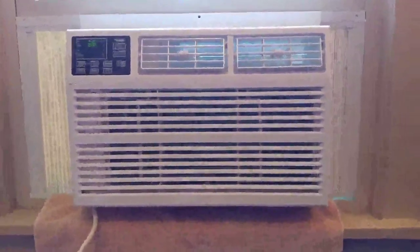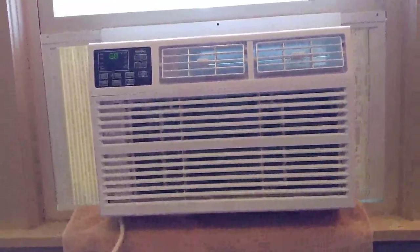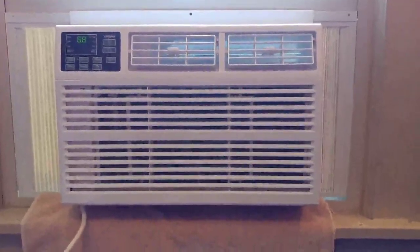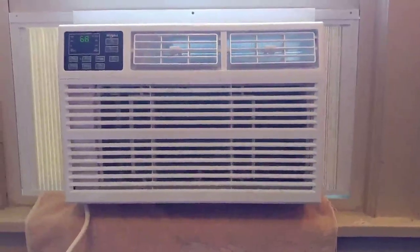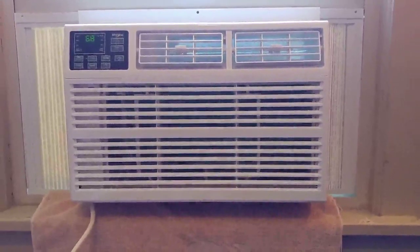Quick video review of this Whirlpool. This is the WHAW-061BW — it's the baby air conditioner of the product line. It's the 6000 BTU, but I'm only expecting it to cool a living room that's about 200 square feet.